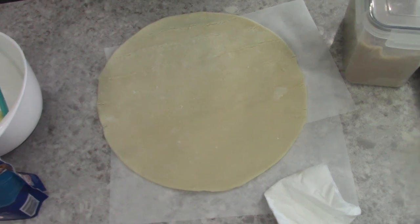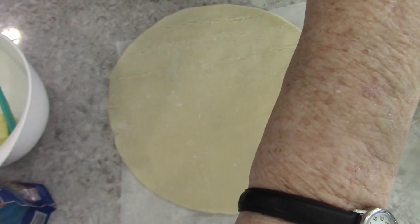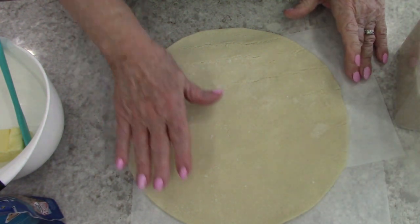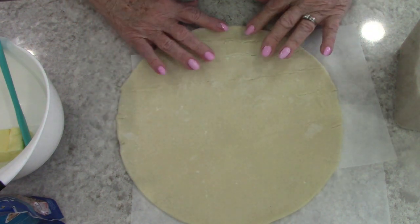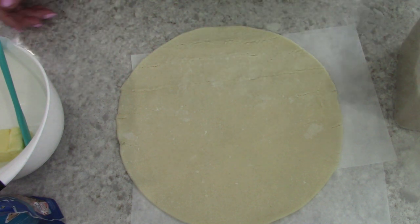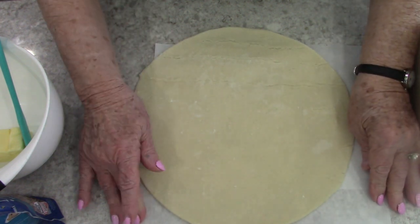I have my one sheet of pie crust here that I had let soften. This one wanted to break a lot when you open it — sometimes they do and sometimes they don't. I have it on some parchment paper so that I'll be able to move it to a cookie sheet when I'm ready.